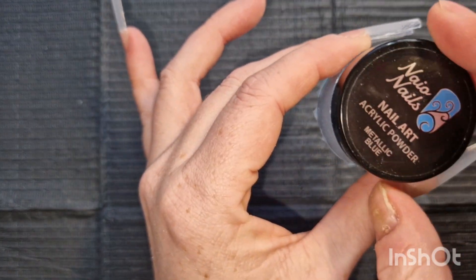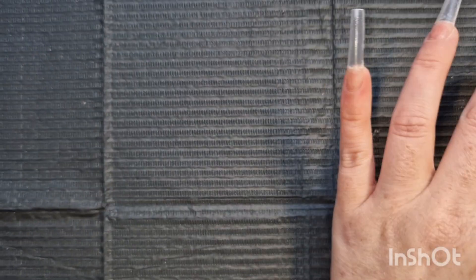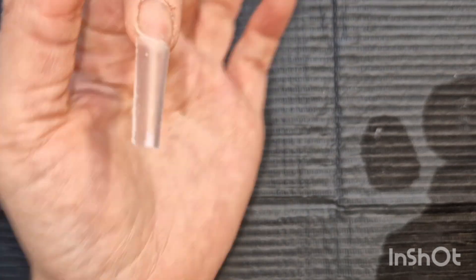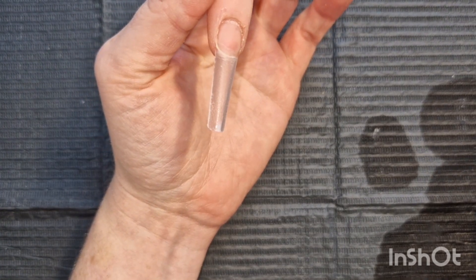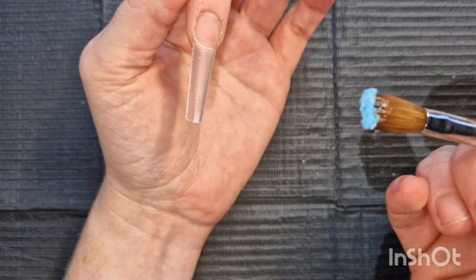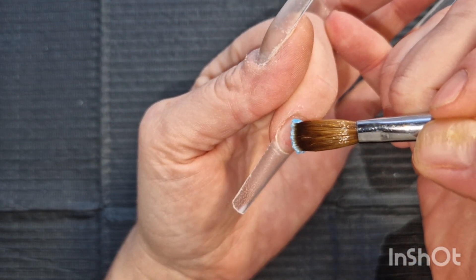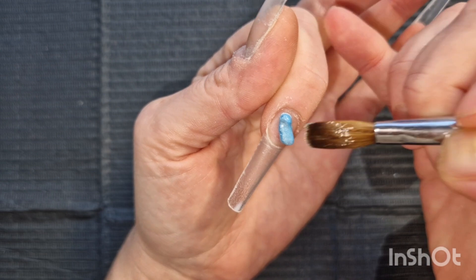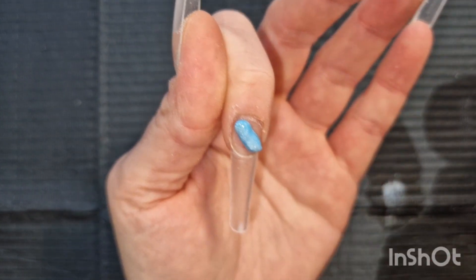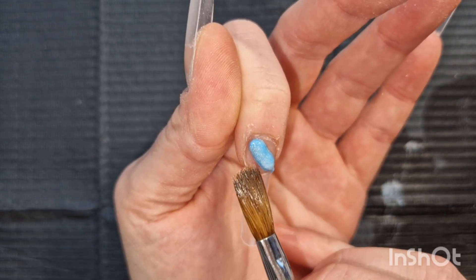The next color I'm going in with is NAO Nails metallic blue. I love this color so much, but it is really powdery — like really powdery — so I do struggle getting a decent size bead. What I'm going to try and do, which is something I've never done, is a color block. I've already done it wrong — oh no.